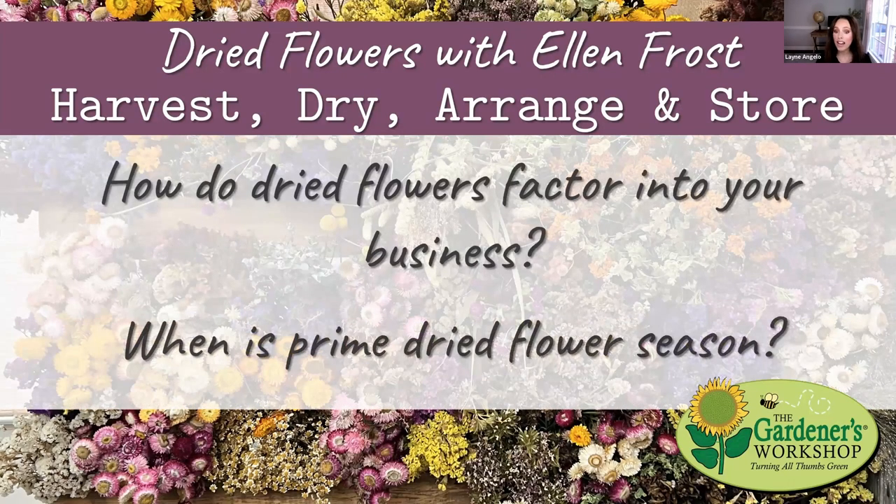How do dried flowers factor into your business and when is the prime dried flower season? We are drying year-round. The only times we're really not drying anything is January through March, because we just don't have much supply. Really starting when ranunculus takes off in early spring — around mid-March — is when we start to have a surplus of blooms, so drying for us really starts with ranunculus around that time. We go straight through, drying almost until Thanksgiving.